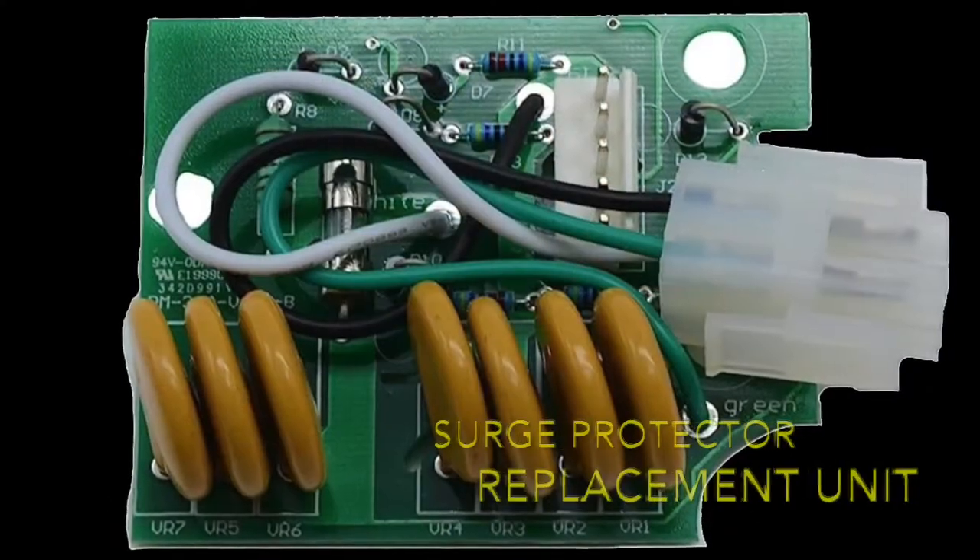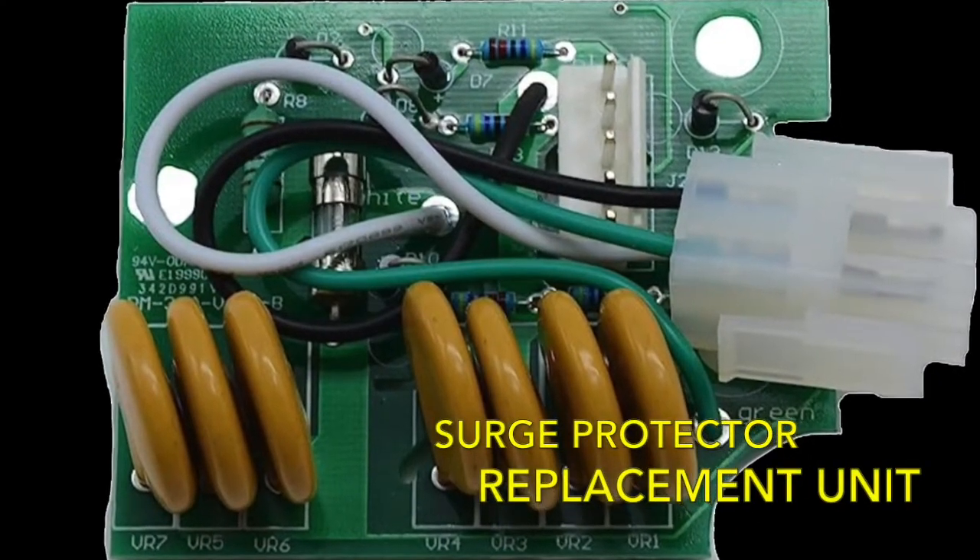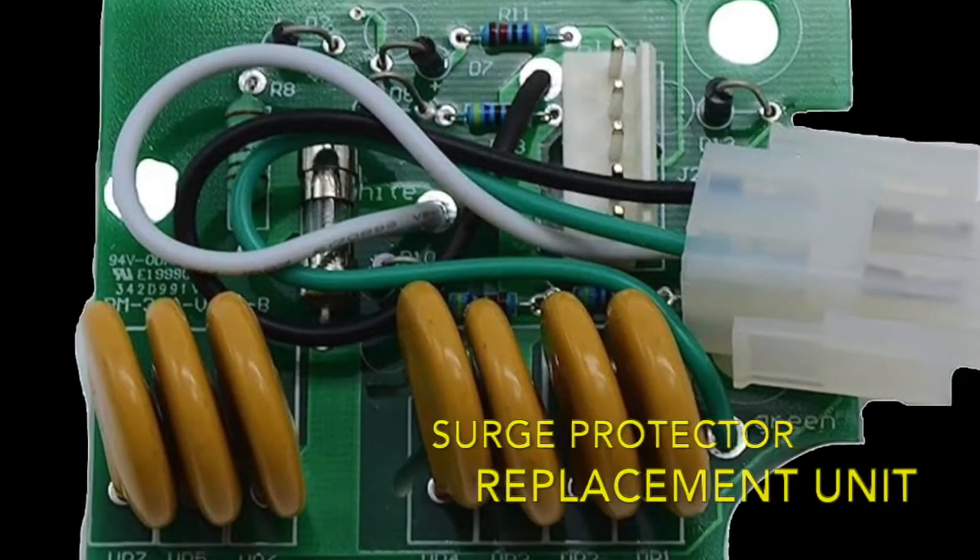We bought this brand specifically because you can purchase a replacement surge protector. So if the original gets damaged, we don't need to buy an entirely new surge protector. As of this recording, the replacement is running about $35, so substantially less than having to buy a whole new unit.